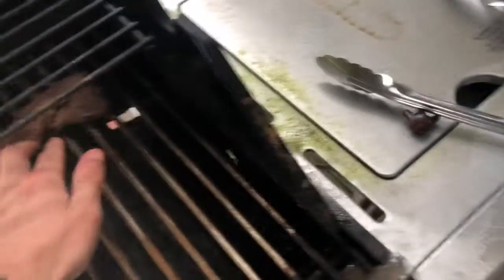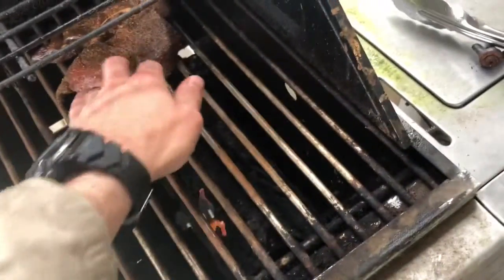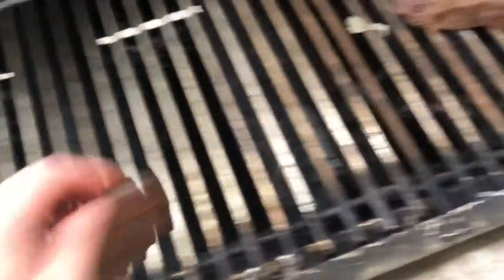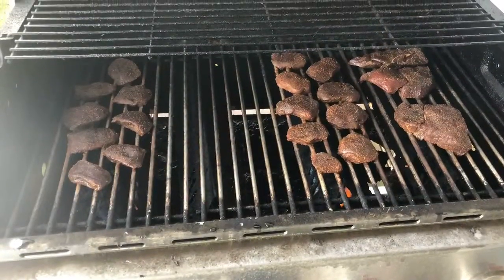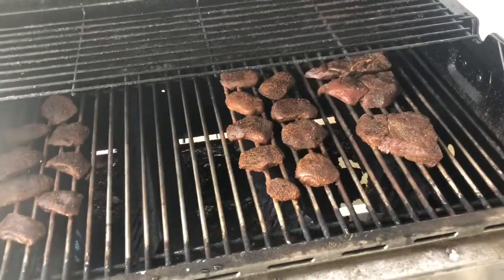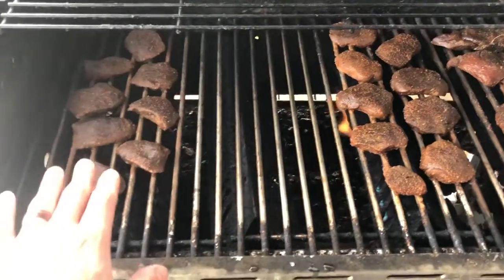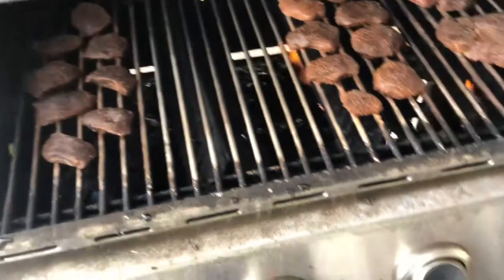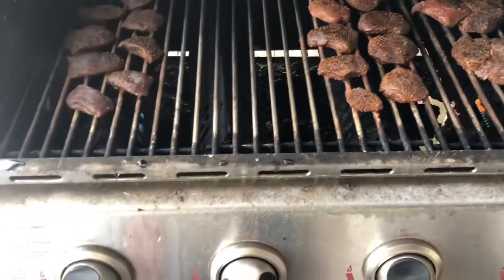All right, here we are — finally putting all this on the grill. Had the grill lit but wind blew the flames out, so I had to restart it. We're going to get all this put on here. Hopefully have some good deer meat here in a minute. We've got steaks here, tenderloin here. This part of the grill doesn't work, so I took the rest of the tenderloin over to the other side. Got it on the grill — I'm going to let it cook on each side for a few minutes, then come out and flip it.